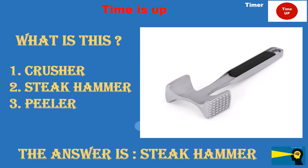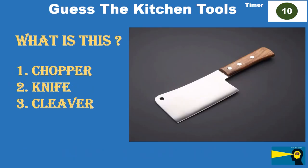What is this? Option 1: chopper. Option 2: knife. Option 3: cleaver.